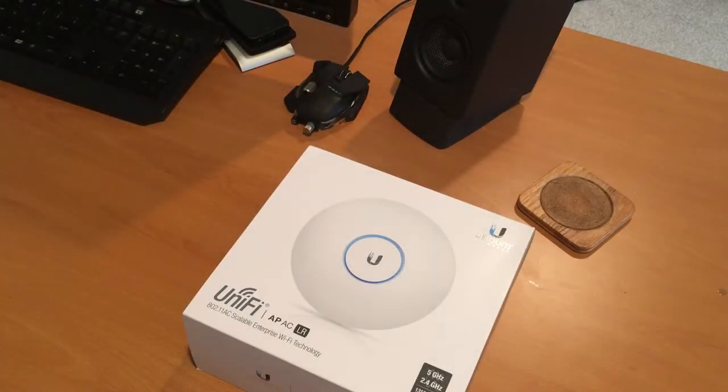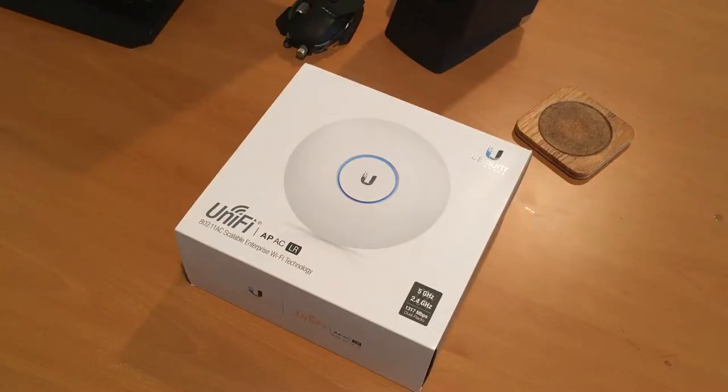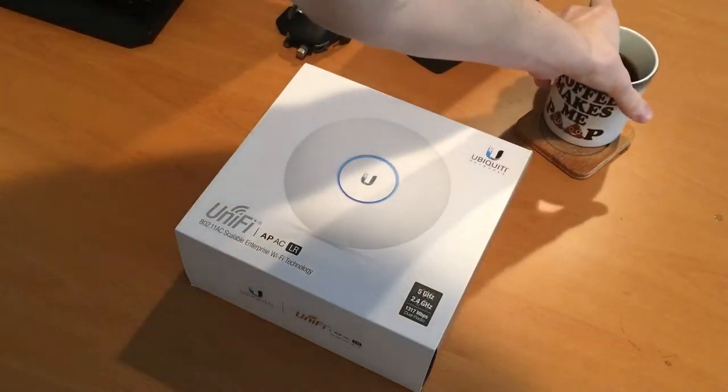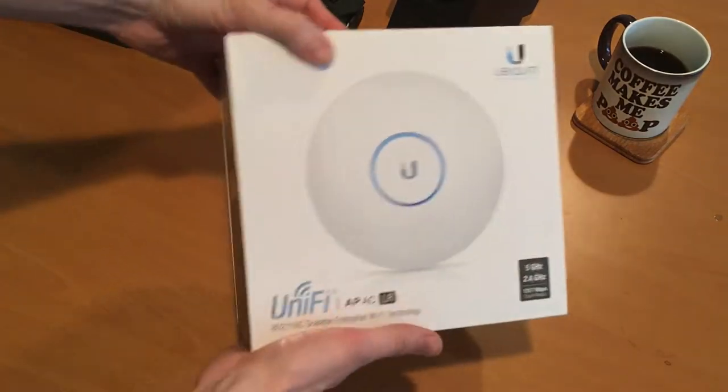Welcome to today's unboxing of the Ubiquiti Unifi AP-AC-LR — and that's a mouthful. Let's begin. Going to go ahead and unbox this thing, but first things first, let me drink my coffee.